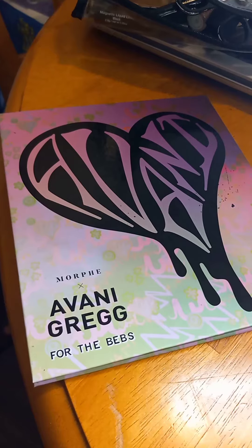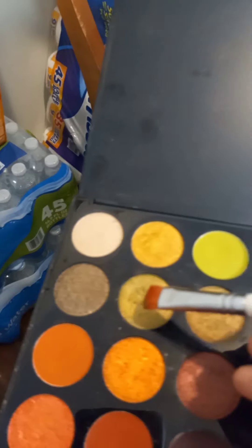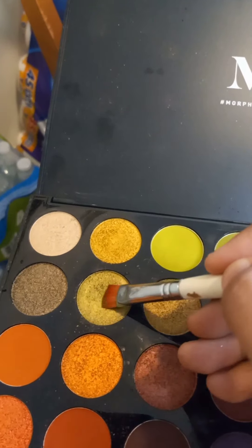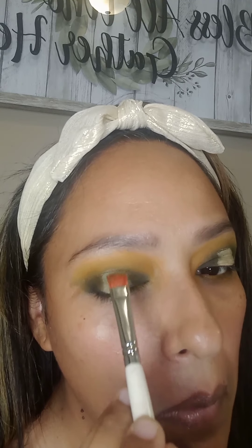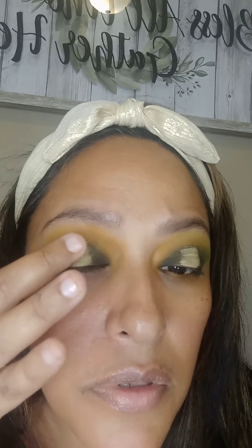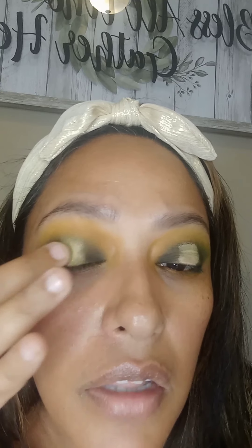So this Avani Greg for the Bees palette doesn't have a shimmer green, but this Morphe palette does. And I'm going to dip into this sparkly green and start packing that on in the middle. It's not really going on like I want. I'm going to just use my finger and lightly pack that on — it's going on better with my finger than with the brush. Sometimes those glittery colors you've got to just pack on with your finger. And that's going on a lot, a lot better.